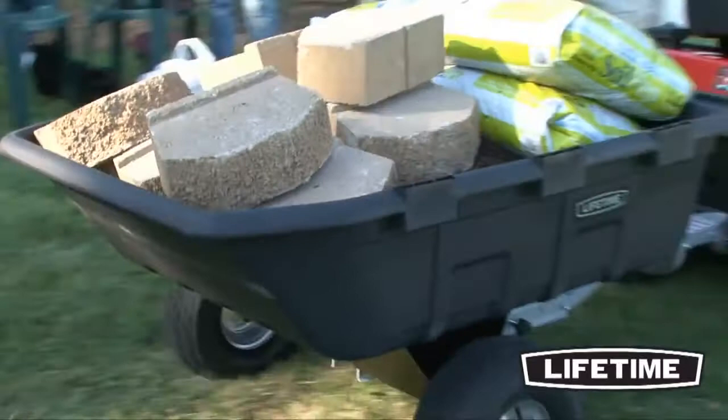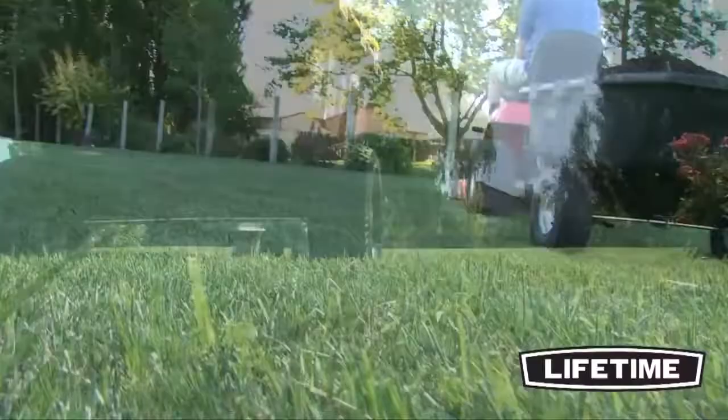The Yard Cart has a deep 10-cubic-foot capacity tub, making it perfect for transporting larger materials. The heavy-duty 15-inch treaded wheels feature ball-bearing hubs for smooth movement and are built to handle up to 650 pounds.